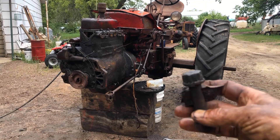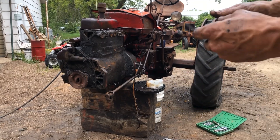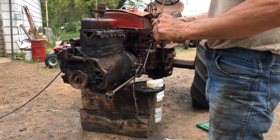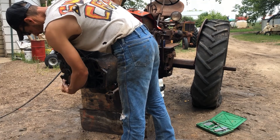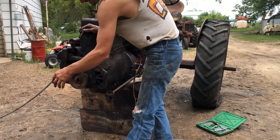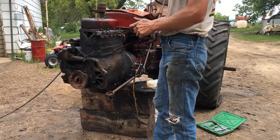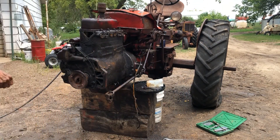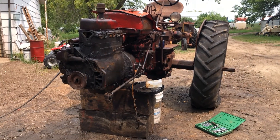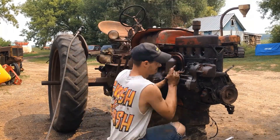That little chunk of metal there — I don't know how well it's focusing — but that's half the reason why we're going through what we're going through. You can see the block here, it's split too. Yeah, that's what killed this one. Back to stripping it apart.